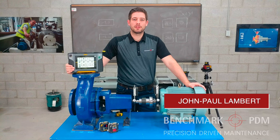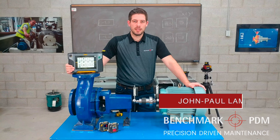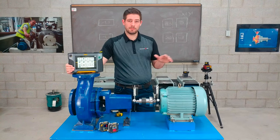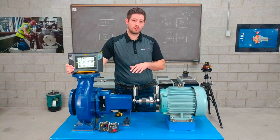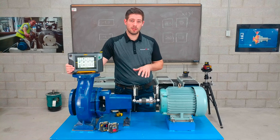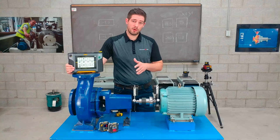Hi, my name is John Paul Lambert from Benchmark PDM, Canada's master Easy Laser distributor. In this video I'm going to run through a simple XT horizontal shaft alignment program on a simple pump and motor setup. I'm going to use two different types of XT models to show you some of the differences between them, but the program itself for the most part is the same.